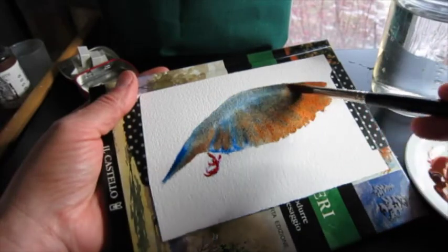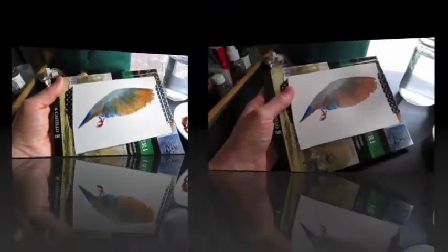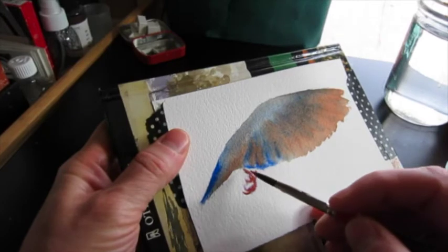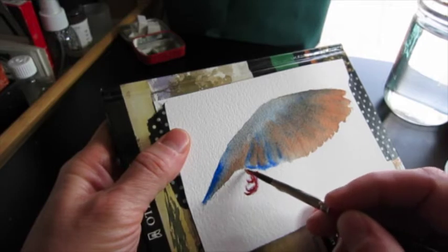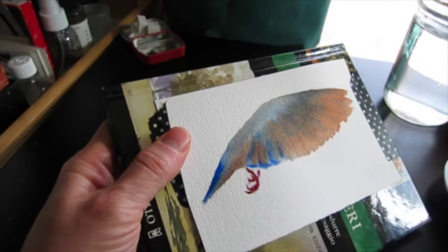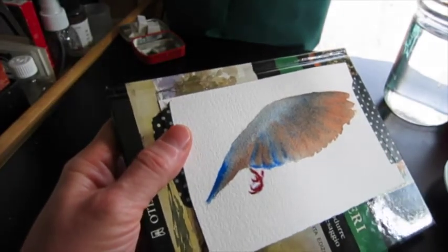I'm going to let this dry. This is a somewhat strange viewpoint, and yet I found it so compelling that I hope I can convey some of that. Going over the legs just with some alizarin crimson.